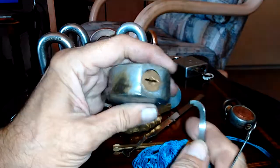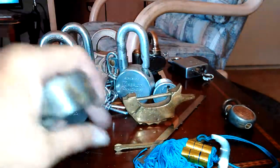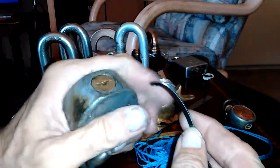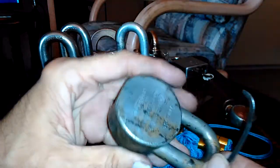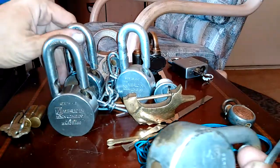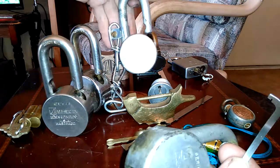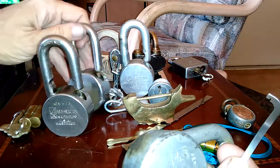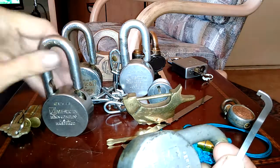So I want to pick this guy open, and then I want to show you what I found out about this little fish lock from Steel Pinnings. It's a simple locking mechanism, but it's pretty cool. Now, normally when I would do these American locks — these are my H-10s right here. This guy started me on the quest for picking these things, and Steel Pinnings sent me this one.